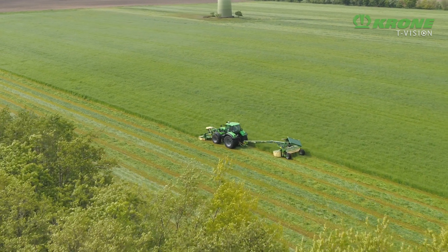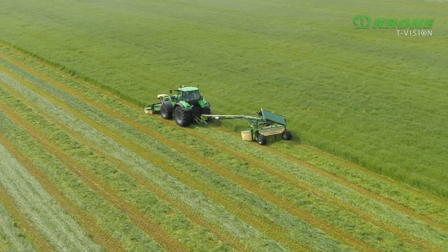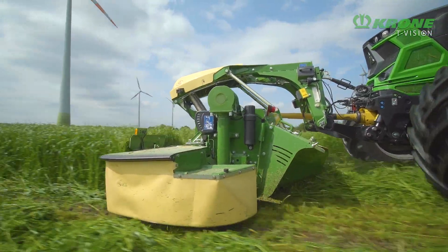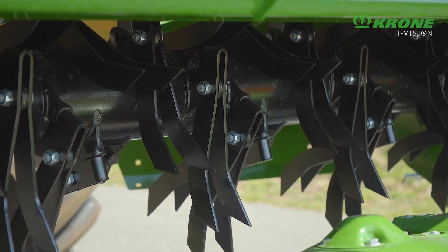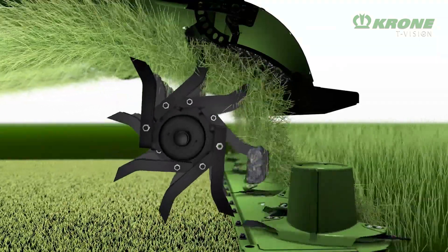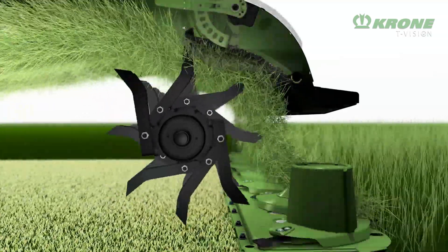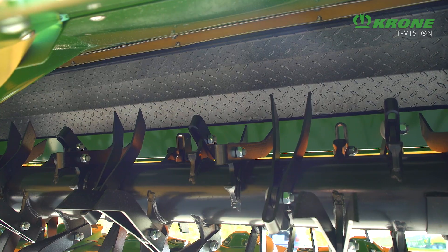Want to make the most of good weather spells? Then you should opt for a conditioner on the mower. Krone offers two types of conditioners. The conditioner with V-shaped steel tines is found on the CV models. Its massive 64 cm diameter delivers high throughputs, and the pivoting tines break back when hitting an object. The conditioning intensity is easily changed by selecting a different speed and altering the baffle plate gap.